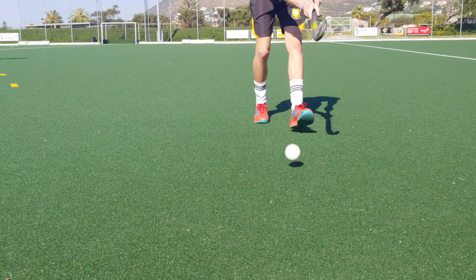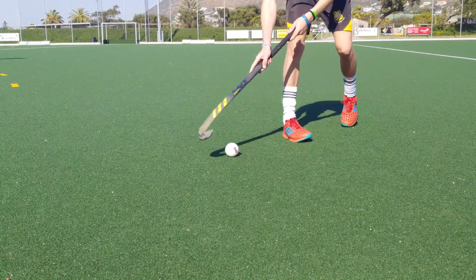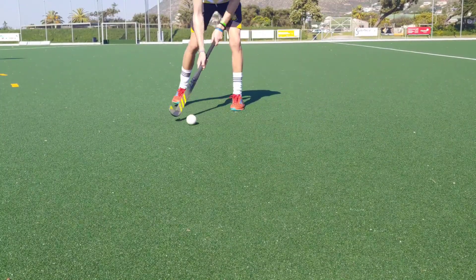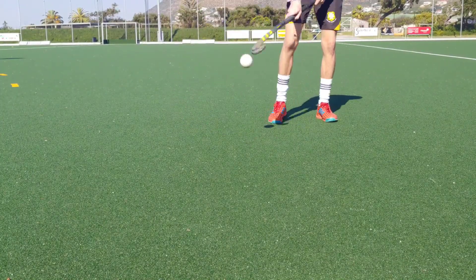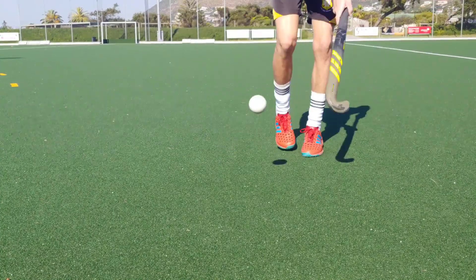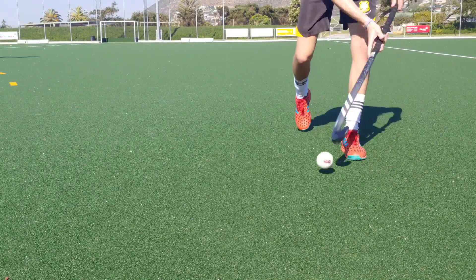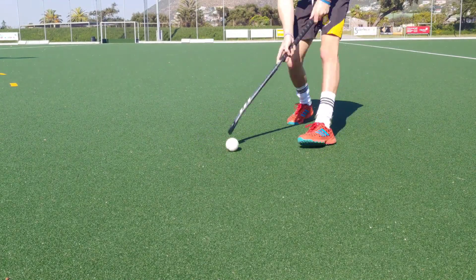Aerials: since both sticks have the same bow, it was just as easy to pop the ball into the air. However, once the ball is in the air and you're trying to do more advanced aerial skills, the ix24 Compo One's 70% carbon gives you better control in the air. So for me personally, I preferred the ix24 Compo One for aerials.